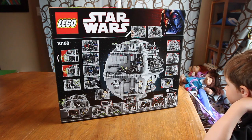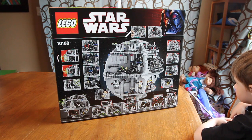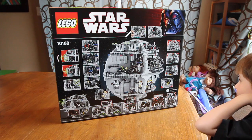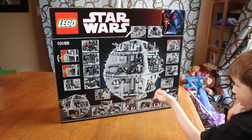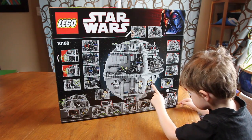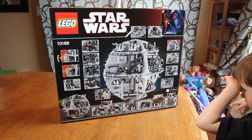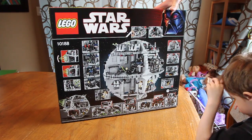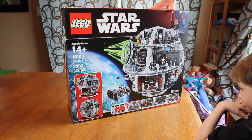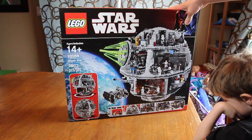So stay tuned for that — we'll be doing the build of this Death Star. I have no idea how long it's going to take us. It takes us a while to do the smaller sets and this is a huge one, so it could take a little while to get this set built. But are you excited about this? What are you most looking forward to? This is going to be a new segment for this channel. We're going to be doing some Lego stuff, some toy stuff with Devin here.